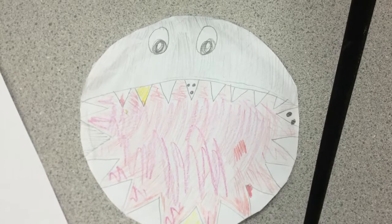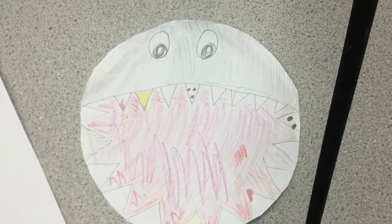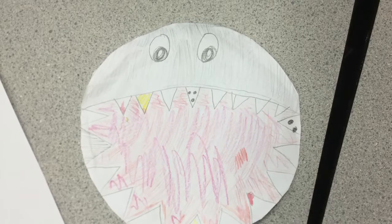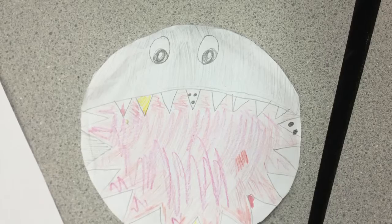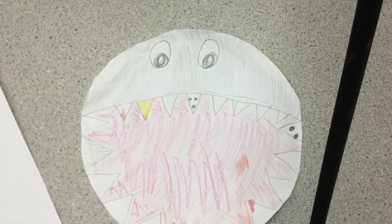With this piece, I tried to express scaredness and unsafe. Because sharks kill six people a year and people kill 1.6 million. I tried to make the mood of this piece scared and unsafe by using scary colors.